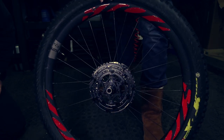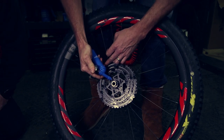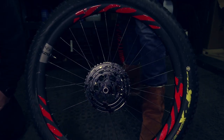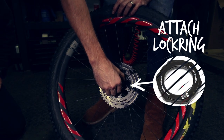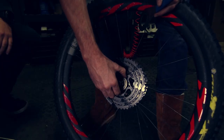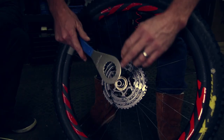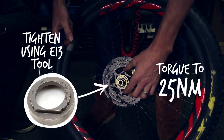Connect up that E13 cassette and grease it up some more. Attach the lock ring — you've got to grease up on the inside of this lock ring as well. Use the tool that is supplied with the cassette and torque that up to 25 Nm.